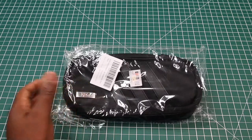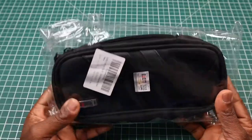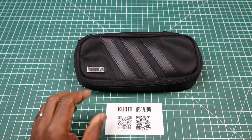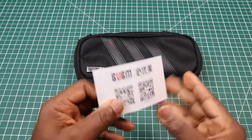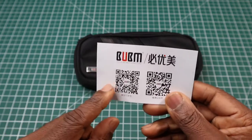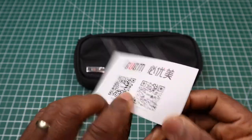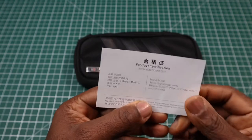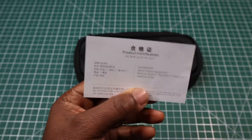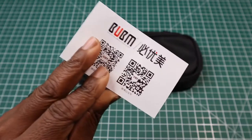When you buy it, it comes in a crinkly plastic bag and when you take it out of the bag, this is what you get. You get a card from Bohm and a couple of QR codes which takes you to their website and just some basic writing stating what the bag is for. So basically it's just for your digital accessories.